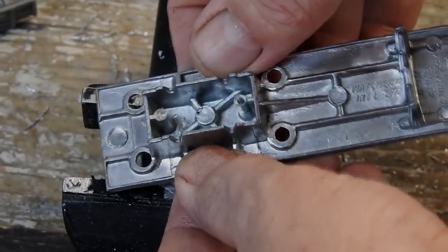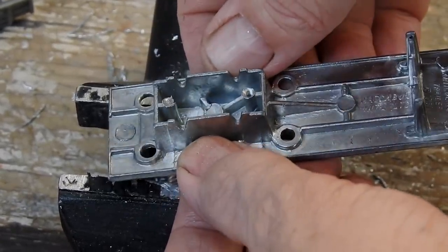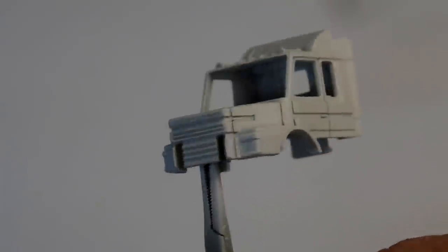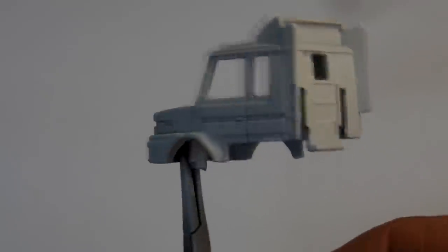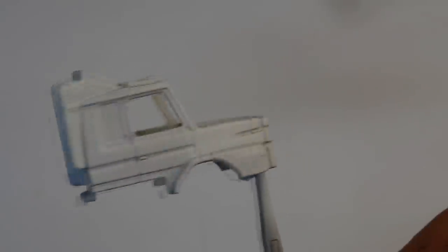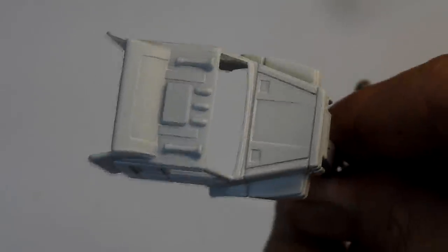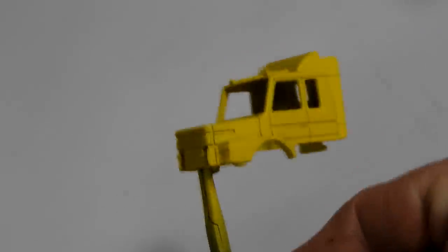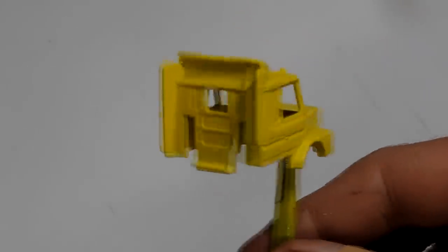With that done I could move on to painting the castings, starting with the cab. First I give it a coat of white primer, and then after a bit of a chat with Rob from Matchbox Garage I've decided to paint it yellow. And here it is after a couple of nice coats of yellow paint.